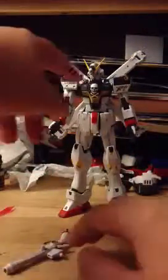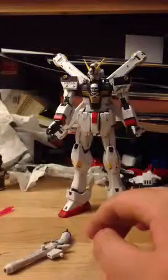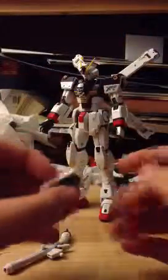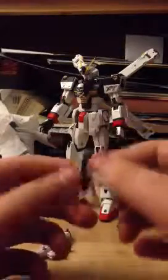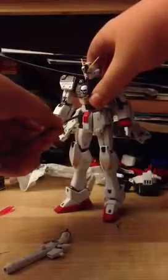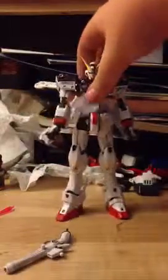He also comes with beam sabers with beam hilts, and a shield which I've already broken. He also has these things — if you have the weaponized side skirts, you can take them off, open them up like this, and there's a little end piece that fits over the peg and a little peg piece that goes into the hole. And you can act like he's shooting it out — pew.